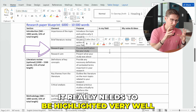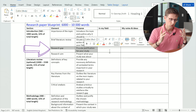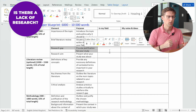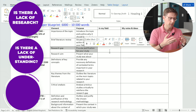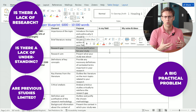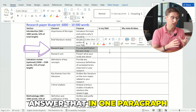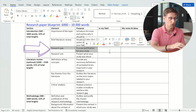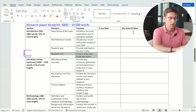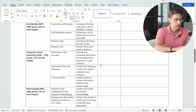This situating of your topic within the context leads us to the research gap, which is crucial — papers get rejected all the time because of this. You need to provide justification for your study: Is there a lack of research? Some controversy? A big practical problem that needs resolving? Answer that in one paragraph in the introduction, then state your research aim, and that's your introduction done.